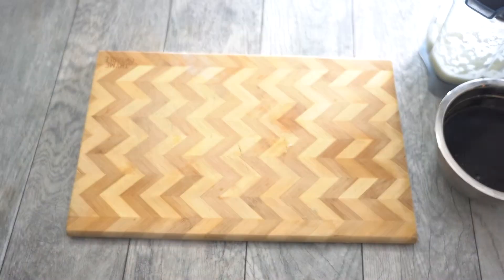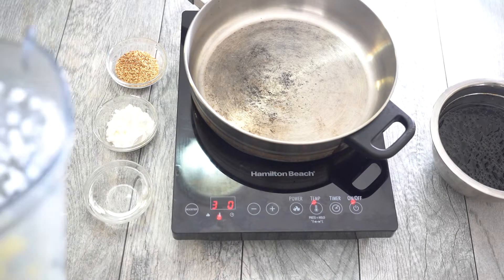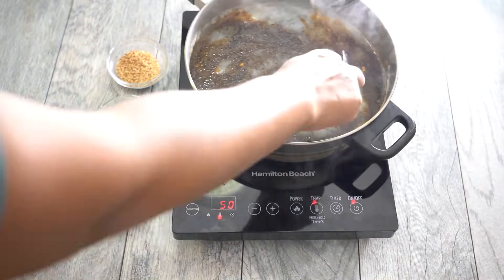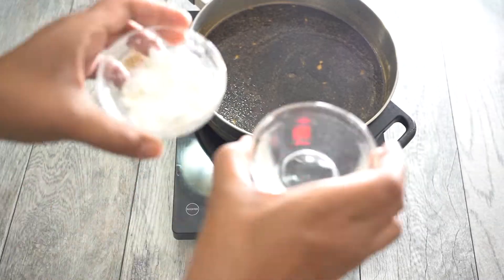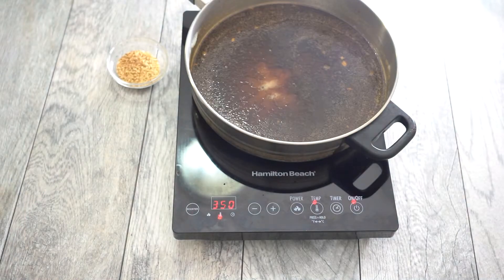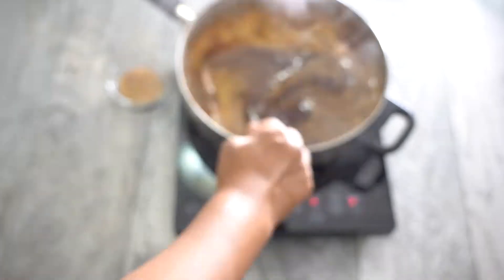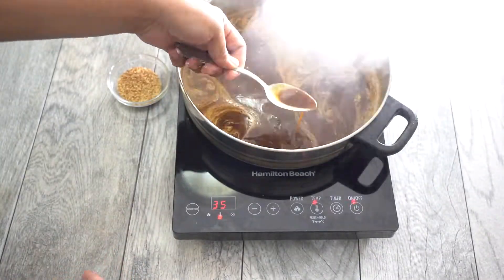Heat up your pan, take that onion mixture, and pour it into your hot pan. Sauté that for about a minute or so, then add in your soy sauce mixture. Bring it to a boil and then add in your cornstarch paste — which is just cornstarch and water mixed together — and add it into your teriyaki sauce. Bring it back to a boil and you'll see it has thickened up very nicely.